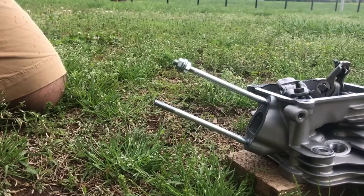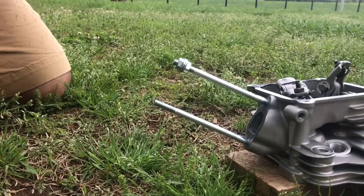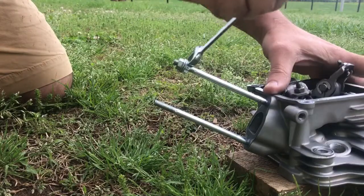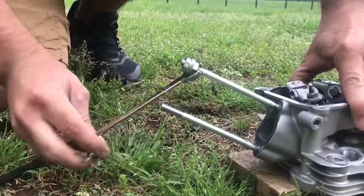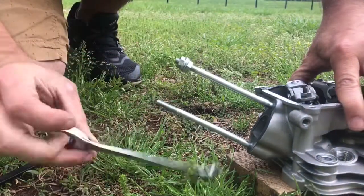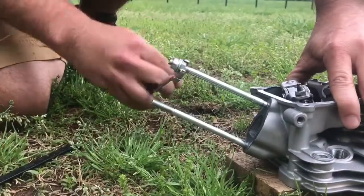I've seen people use pliers and stuff like that on these, but I don't want to mar these up because I'm going to reuse them. Once we have it tight, we're going to grab a hold of the nut on the back and just start twisting, and it'll twist the stud right out.